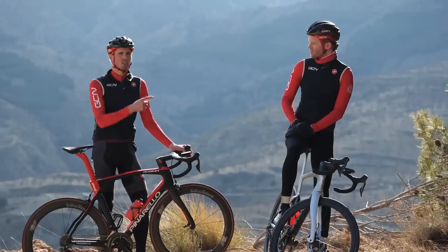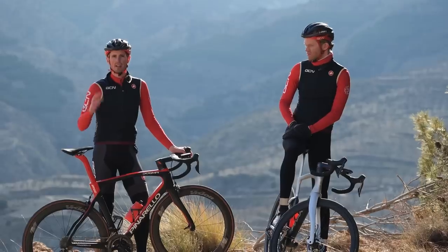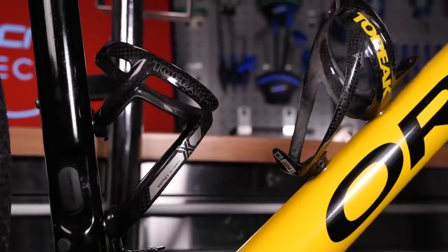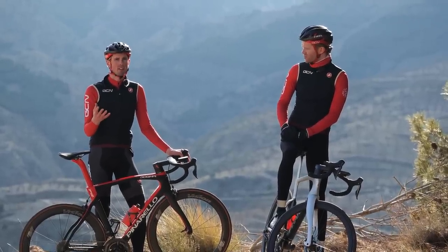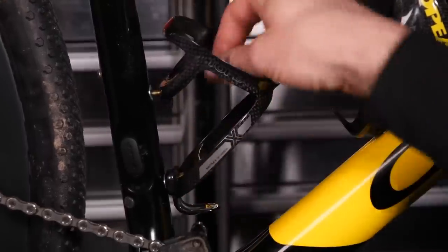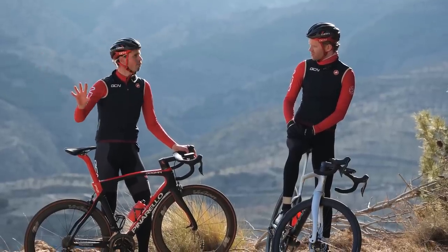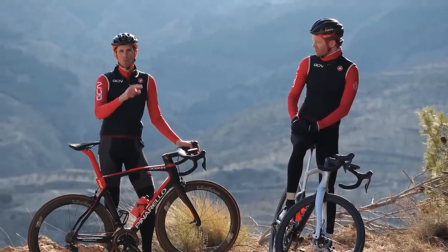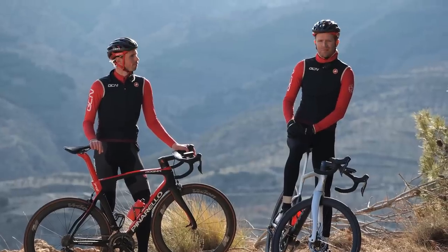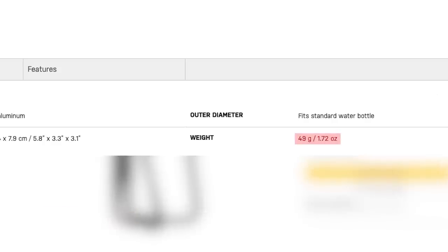Our next weight-saving upgrade is bottle cages. Now, typically if you've just bought a new bike, chances are you're going to have to invest in a new bottle cage anyway. You stand there in the bike shop looking at an array of fancy bottle cages on the wall, trying to decide which ones to pick. The standard bottle cage, made of alloy, costs around 10 pounds and weighs about 50 grams.